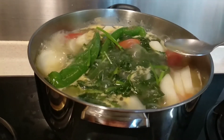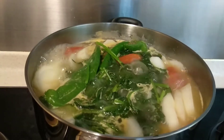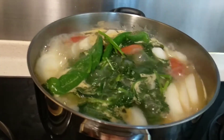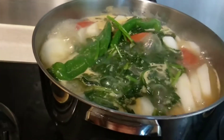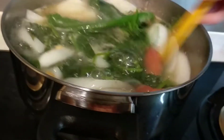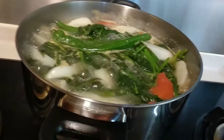Let's try it. Wow, so nice. I think it should be enough. I like the vegetable more.